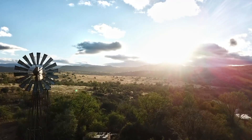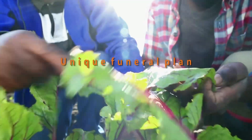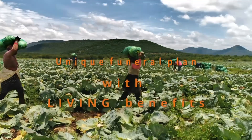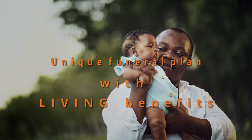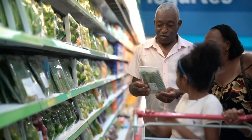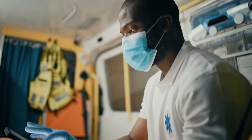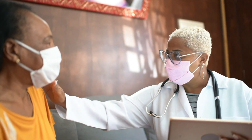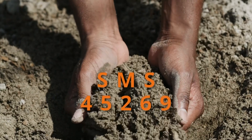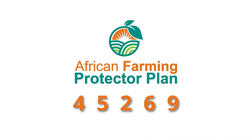Get the necessary cover for you and your family in the event of unforeseen misfortune. The African Farming Protector Plan offers you comprehensive funeral cover for your entire family plus extended family at an affordable cost. Our product also offers benefits such as monthly discounts on groceries, discounted bus tickets, ambulance services, and trauma and assault assistance, to name a few. For more information on the African Farming Comprehensive Funeral Plan, SMS AfricanFarming to 45269 and get the peace of mind you deserve.